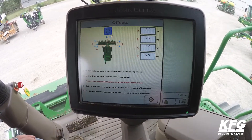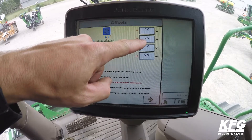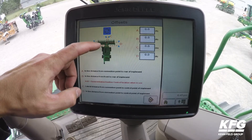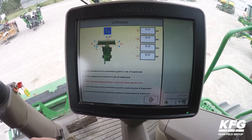Select Change Offsets. Please note that letter B is the only measurement needed. This would be from the connection of the header to the point of crop contact. On a corn head, that would be where the corn contacts the stalk rolls.